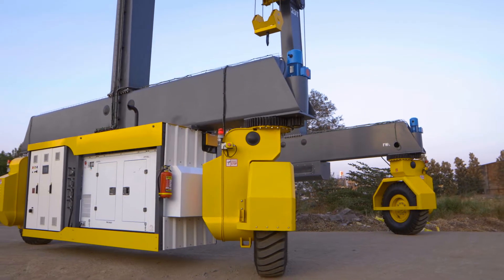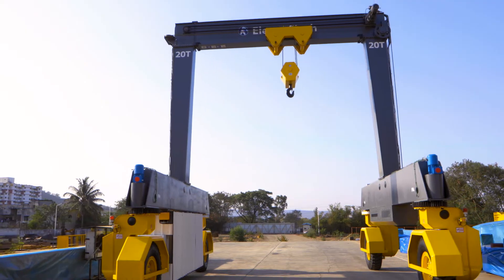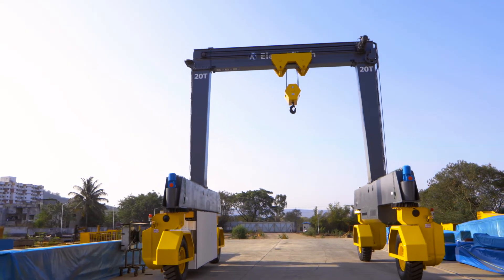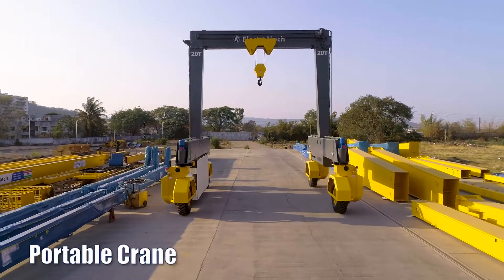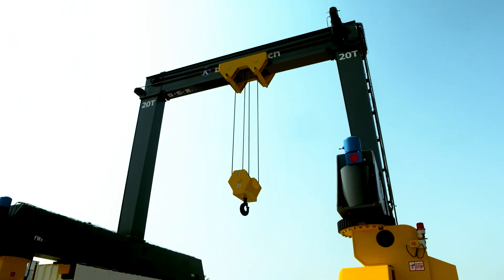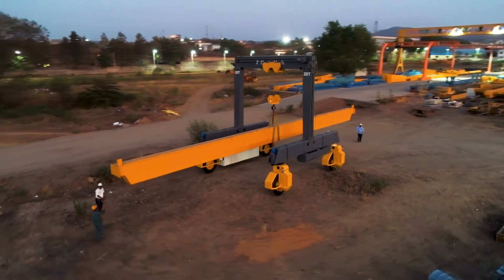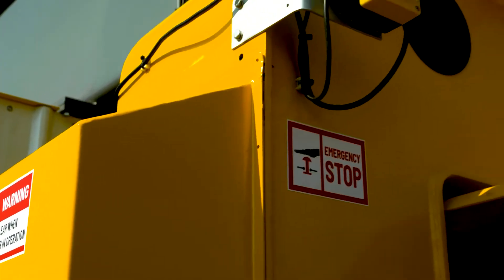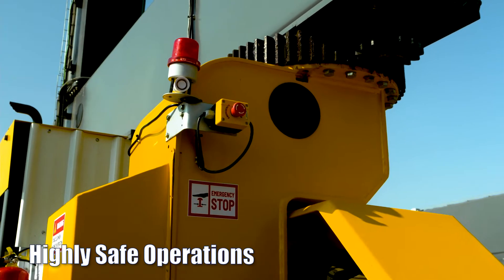Where the terrain is not suitable for installing a fixed heavy-duty crane, ERTG is the best solution. ERTG is a technologically advanced portable crane with several built-in safety features. Multiple limit switches and cross-travel sensors for extreme limits prevent any collision. Emergency switches are provided at every corner for highly safe operations.